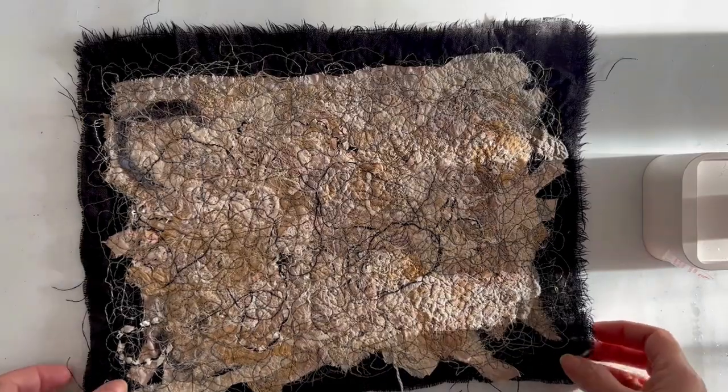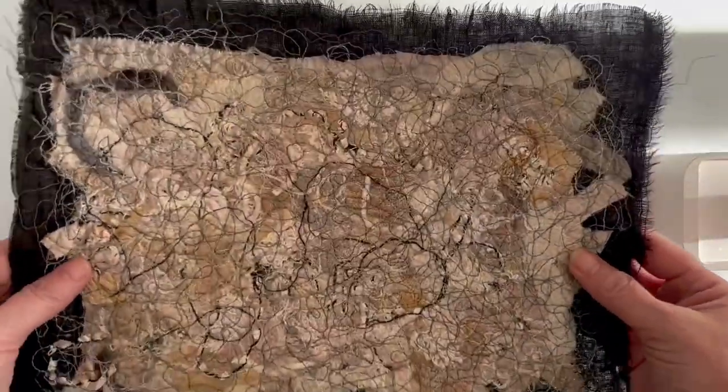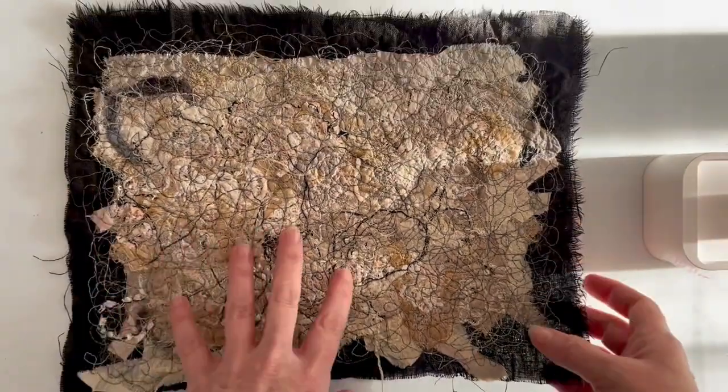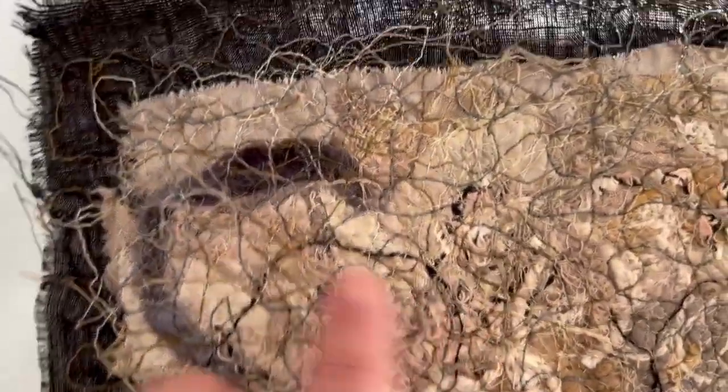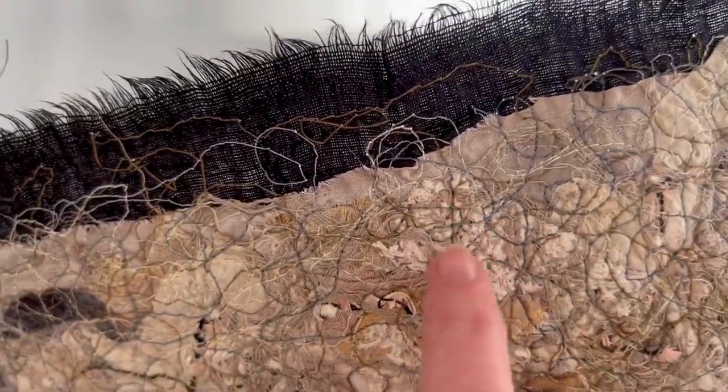Here we have the final piece - I have dried it, I ironed it, it's gorgeous - listen to that scrunchy sound! Let me do some close-ups. You can see all those little elements we started with: some of the wool roving, a bit of the sari silk ribbon, the little black threads from that old shawl, all our little cord threads, and some of the little macrame bits.